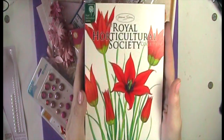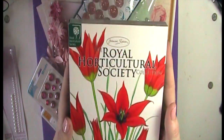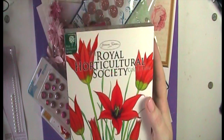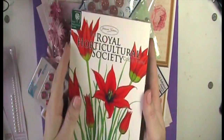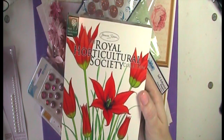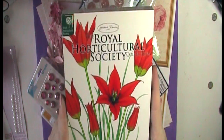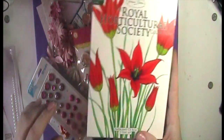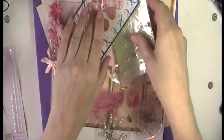The Royal Horticultural Society CD by Joanna Sheen is going to be the first one I picked off the shelf because it's going to have loads of flowers on it. It's three CDs and there's absolutely masses on there — loads of toppers and papers, just loads of stuff. Anyway, this is a great CD. I would highly recommend it.